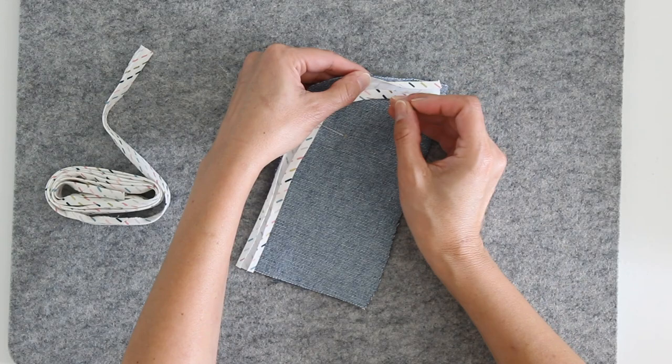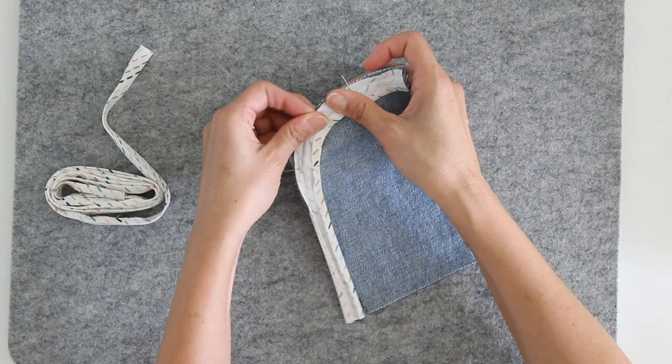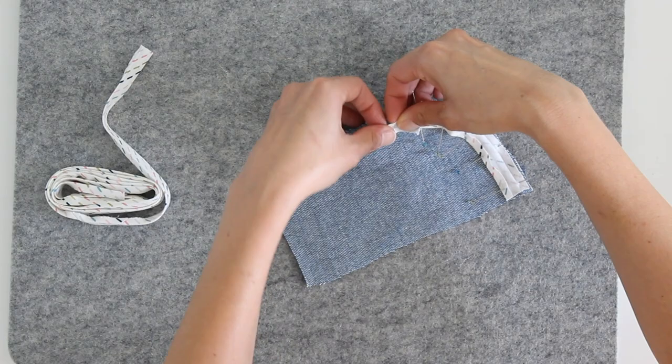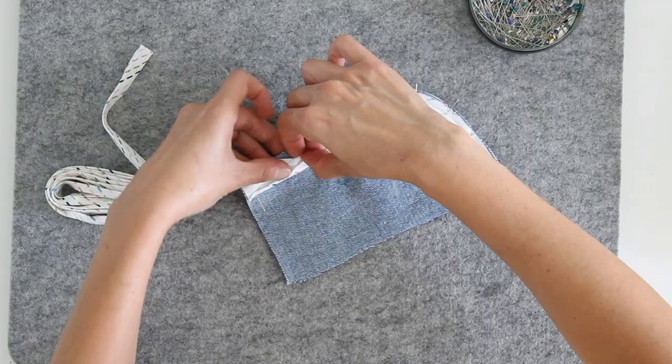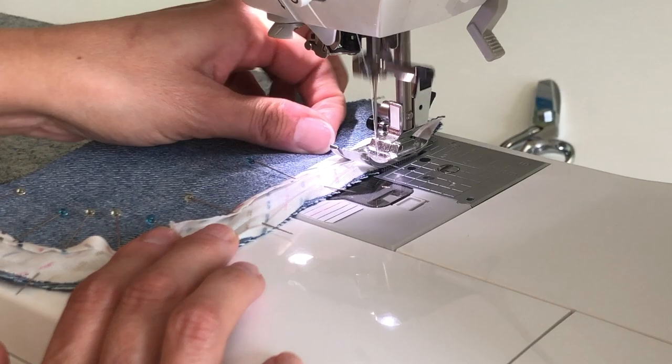You'll notice that I start pinning on either end of the curve because I'm trying to maintain that curve that I pressed in. Now because fabric stretches slightly on the bias grain, you will need the bias tape to stretch very slightly as you're pinning this curve into place. Now that I have this pinned into place, I'm going to take it over to my machine to stitch, positioning the needle so it will sew in that crease mark that is closest to the raw edge.